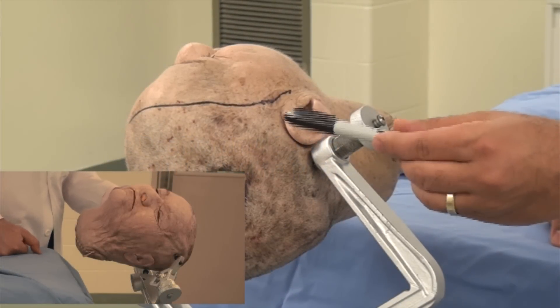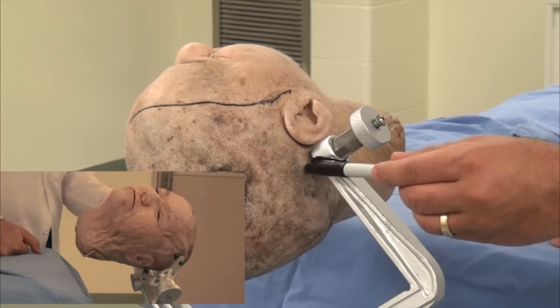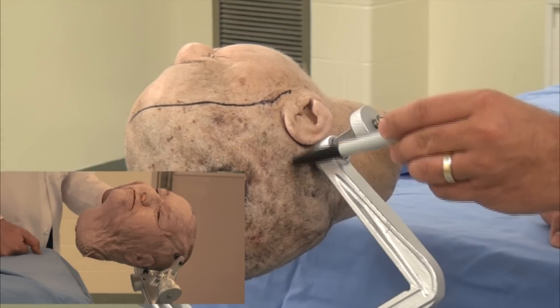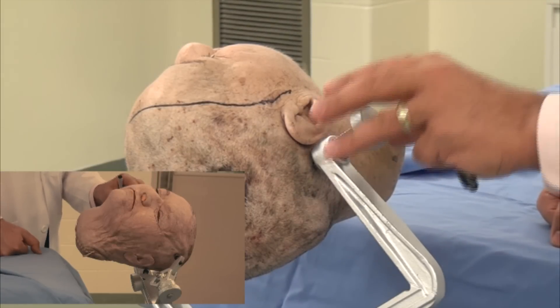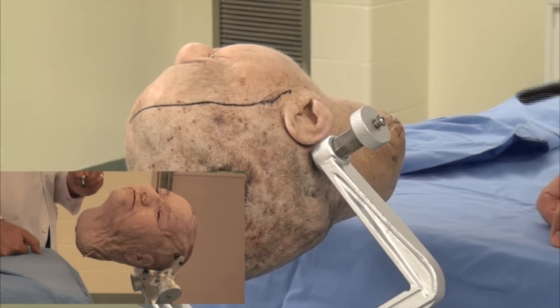For placement of the pins, the single pin may be placed behind the ear, as you can see, along the superior nuchal line and outside the zone of the suboccipital muscles. This mode of pin placement maximally prevents the bulky piece of the single arm from being away from the working zone of the surgeon, which in pterional craniotomy is obviously in the area of the pterion.